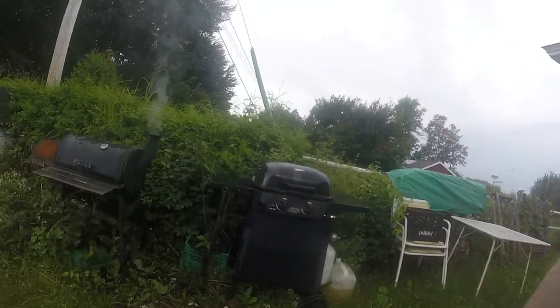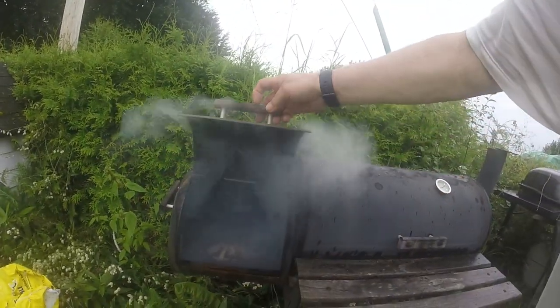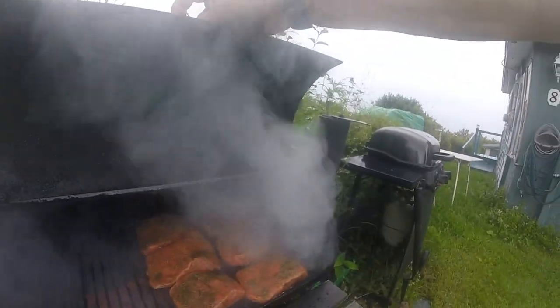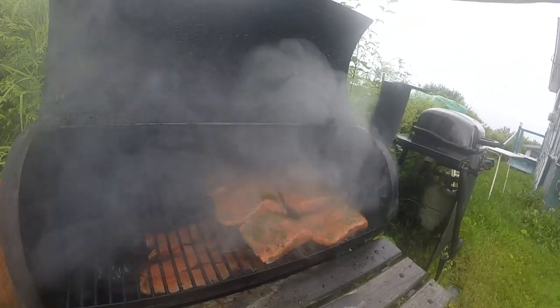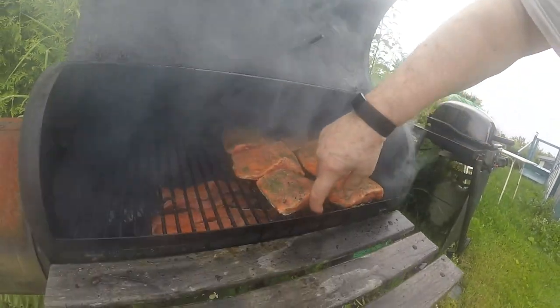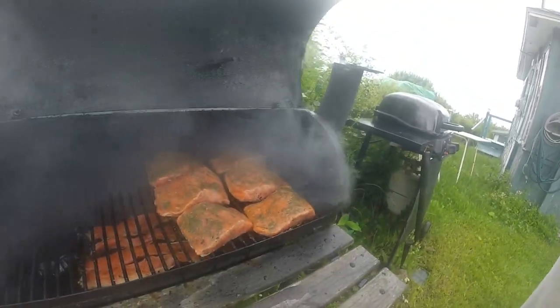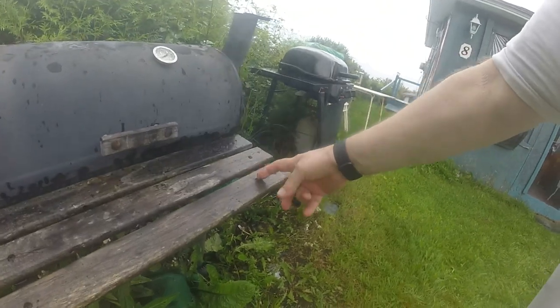It is now almost 10 o'clock. We have three hours of smoke already under our belt. The smoker is working really well today and the cold smoke is doing a wonderful job. I have a double layer underneath here. I got some more salmon, so this should be a most delicious affair.